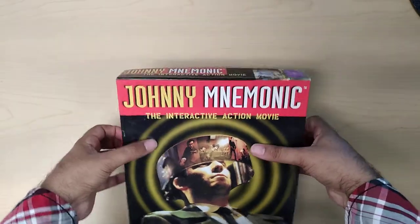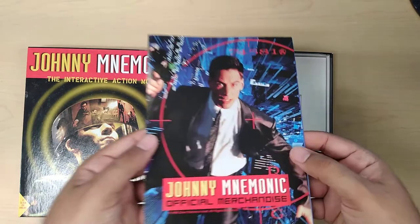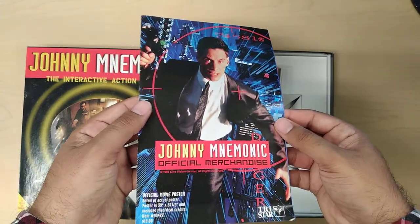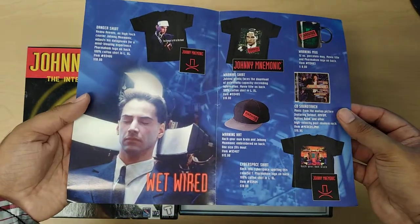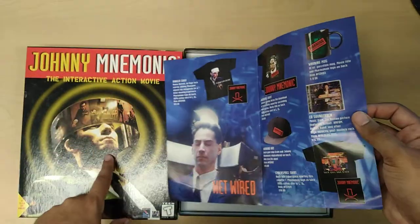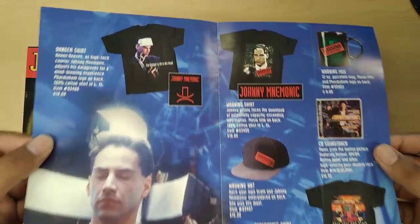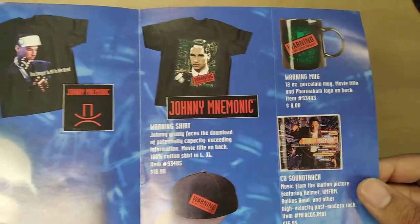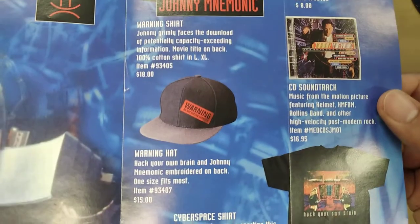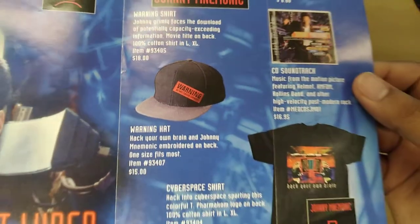So let's go ahead and open up the box. As you can see, here is official merchandise from the movie, and I really like this. The movie stars Keanu Reeves; however, the actor for the game was a different actor — I'll show you inside, it gets kind of funny. I like the cap — it says "do not exceed capacity." I think that's both cool and funny at the same time.